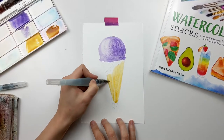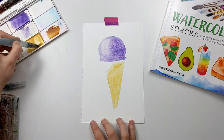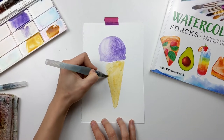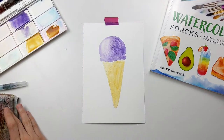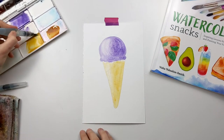Next I'm grabbing my yellow ochre color from the palette, diluted with a couple of droplets of water. Now I'm working with the wet-on-dry technique — I did not add a layer of water first, but I'm painting directly into the cone area.